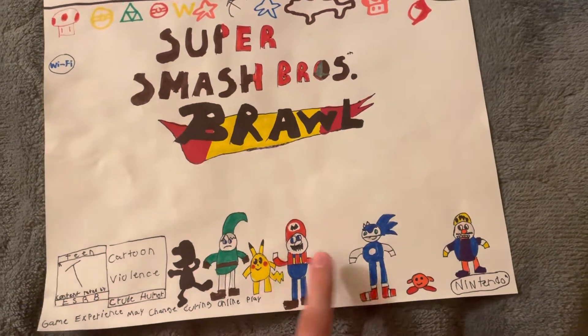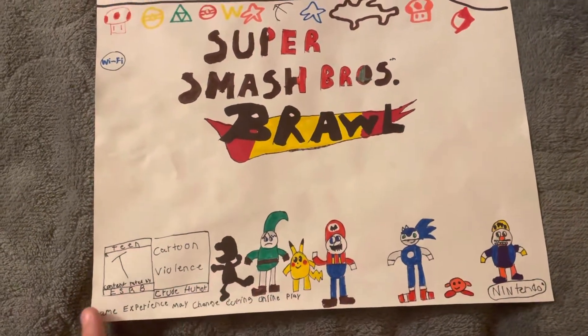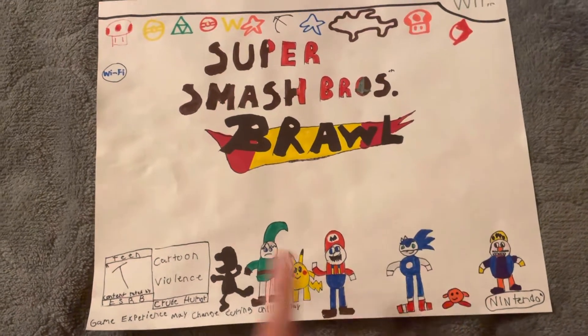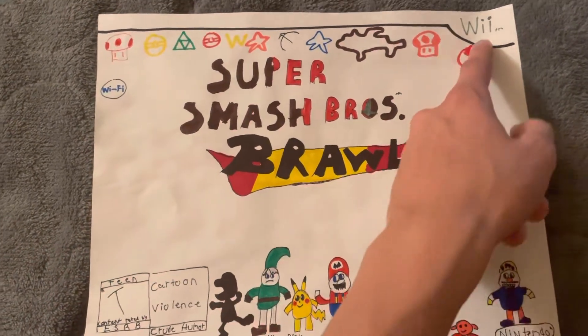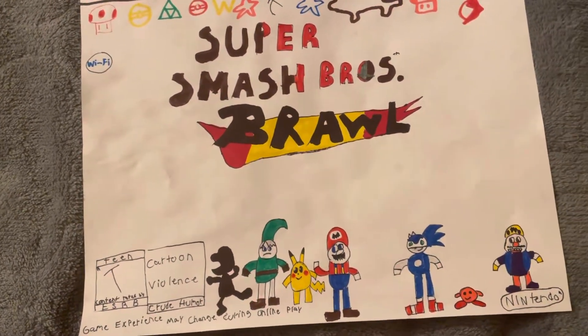Got Mario, Pikachu, Sonic, Link, Kirby, Wario, Mr. Game and Watch — yeah, Mr. Game and Watch. Online Play, Nintendo Wi-Fi, the Wii. And then it's rated T for Teen — actually my first drawing on a game that's rated T for Teen.